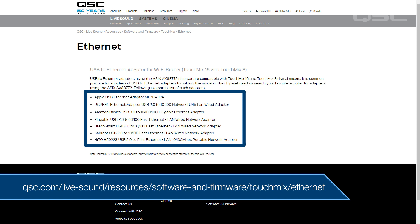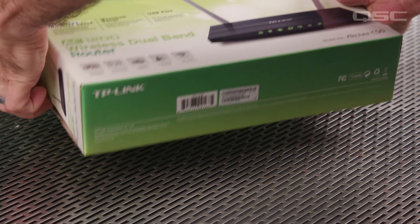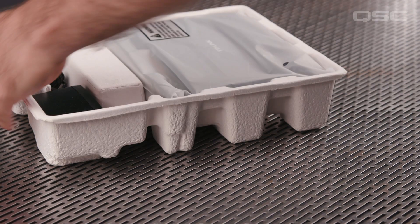Make sure to unplug that dongle before you begin. I'll be doing this demonstration on the TouchMix 30 Pro, which has a built-in Ethernet port. First, open up your new router. Many routers will work properly right out of the box.